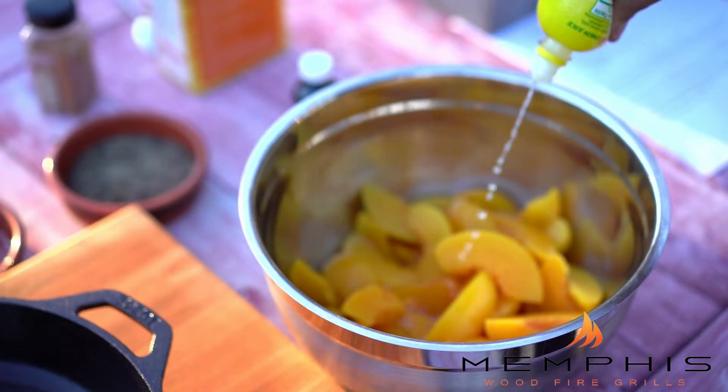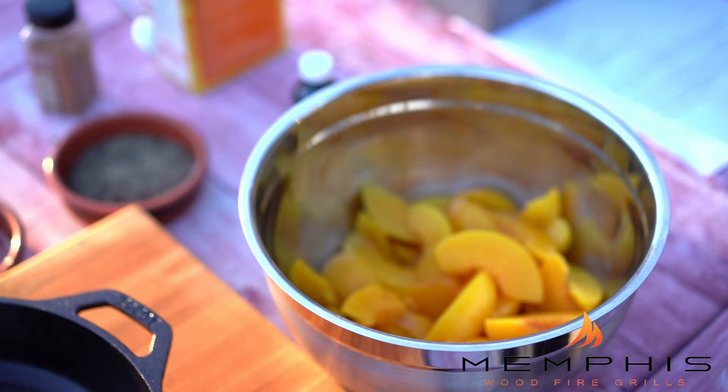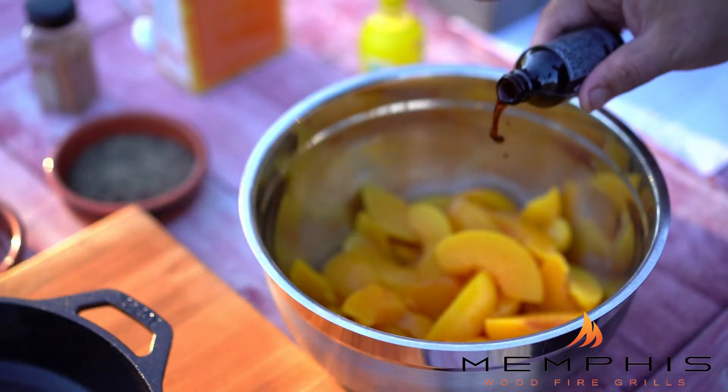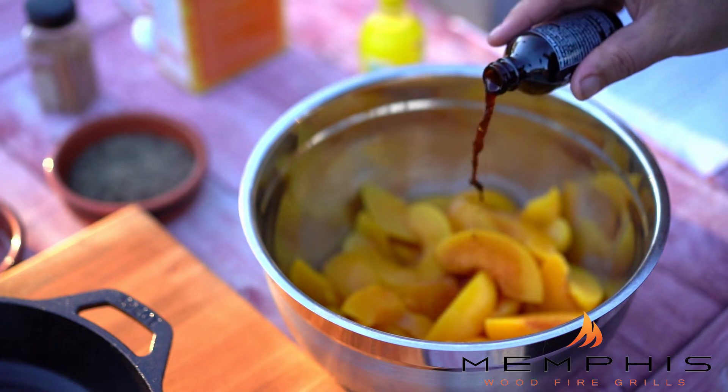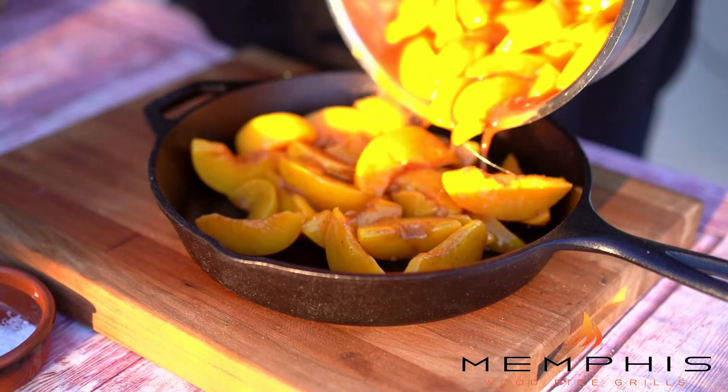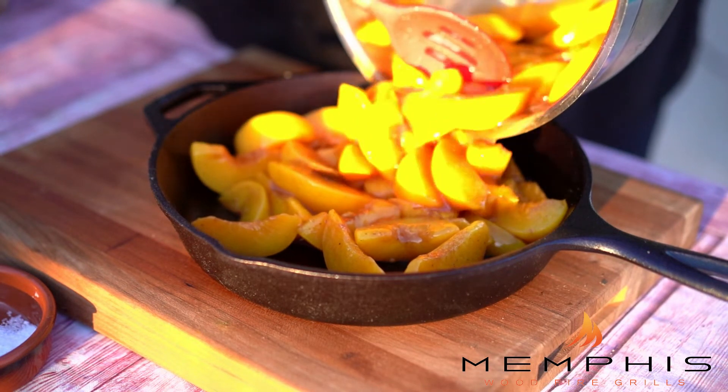In a large bowl, add the sliced peaches, the lemon juice, the cornstarch, the brown sugar, the vanilla extract, and cinnamon. Gently toss this to combine, and then pour this peach mixture into a cast iron skillet.